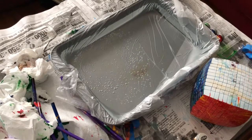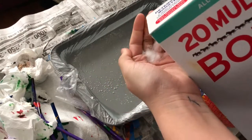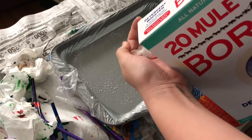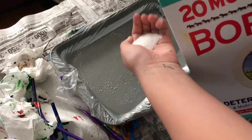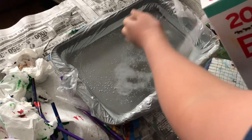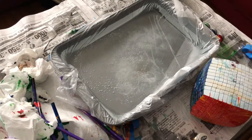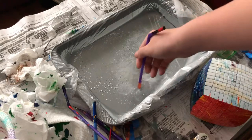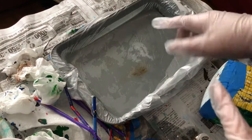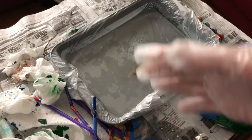I'm going to put a good amount of borax in and dissolve it into the water. I'll take an extra straw and just start stirring. Once the borax is thoroughly dissolved into the water, you can start putting your enamel in.